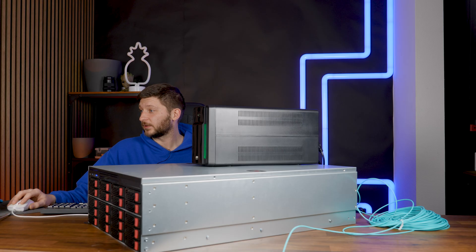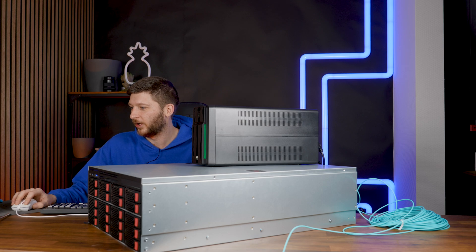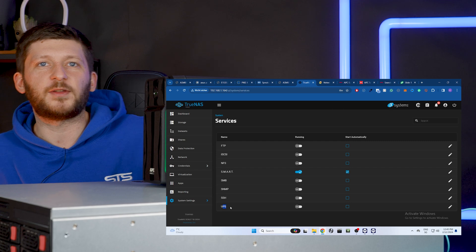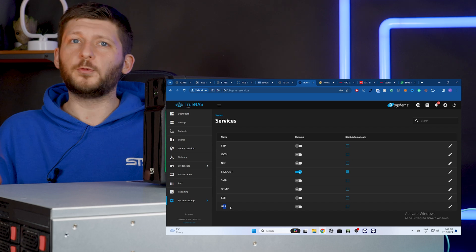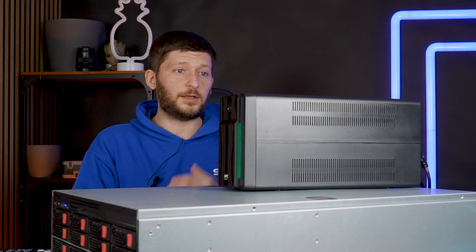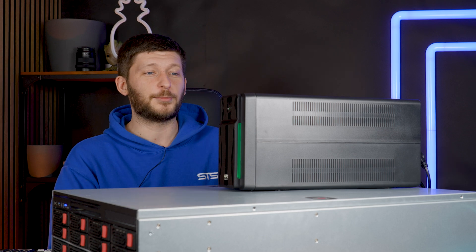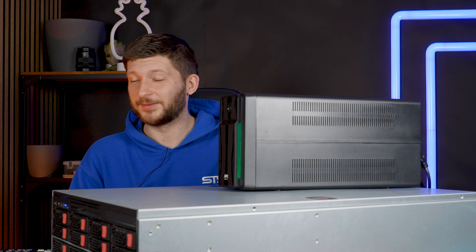I would have loved to show you how to set up a UPS in TrueNAS — you can enable UPS, and there are different ways of listening to anything going wrong, usually via USB from the UPS to the server, and then it shuts down automatically. But yeah, I basically bought a battery and I will have to live with that. Very unfortunate, but that's how it is.